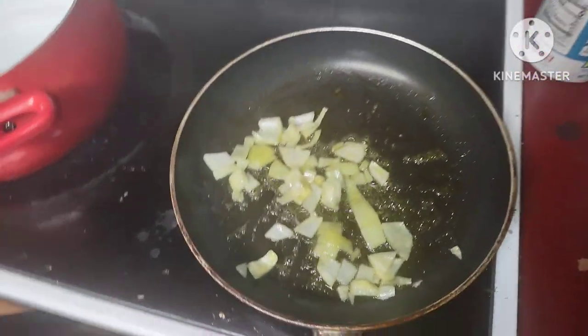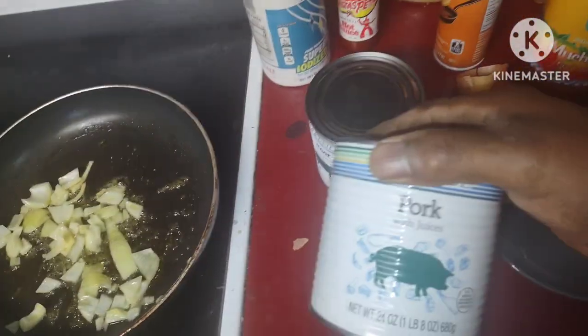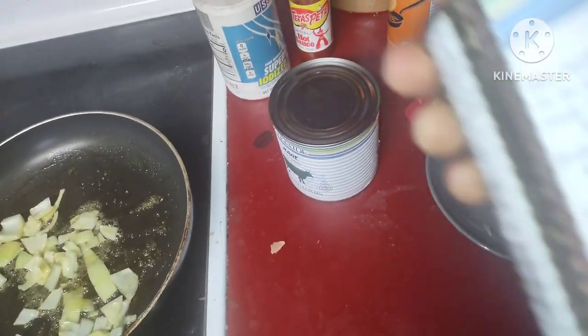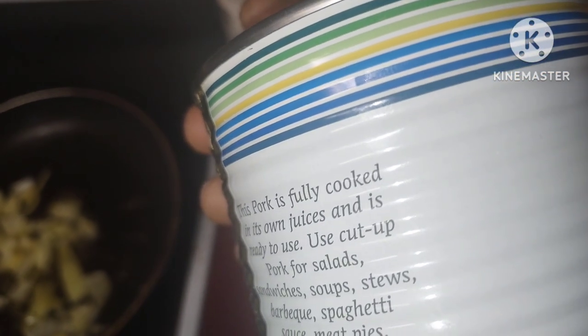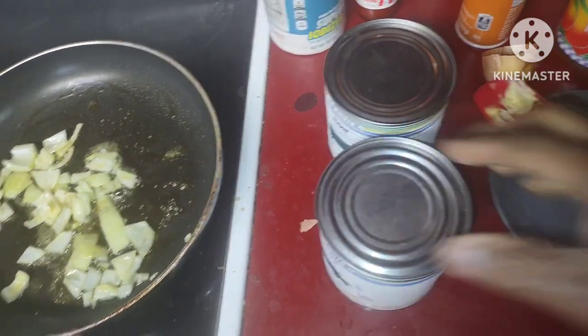This is what Big Brian is going to try today. I'm sautéing some onions to go with this. I'm going to open this up and see what it tastes like — once again, fully cooked, that's what it says. You definitely want that fully cooked. So I'm going to pause this and I'll be right back.